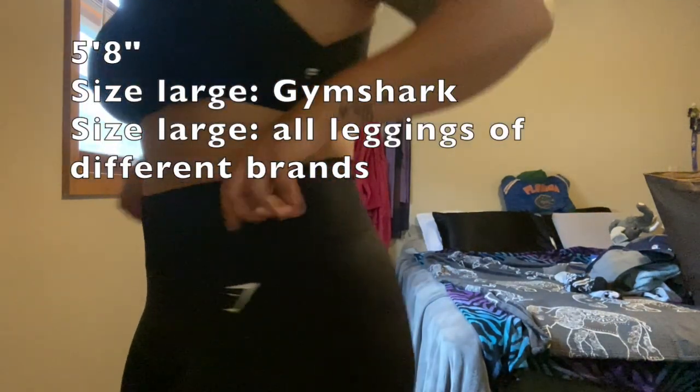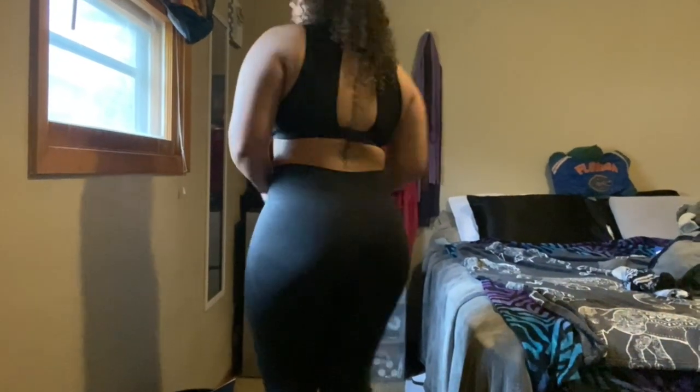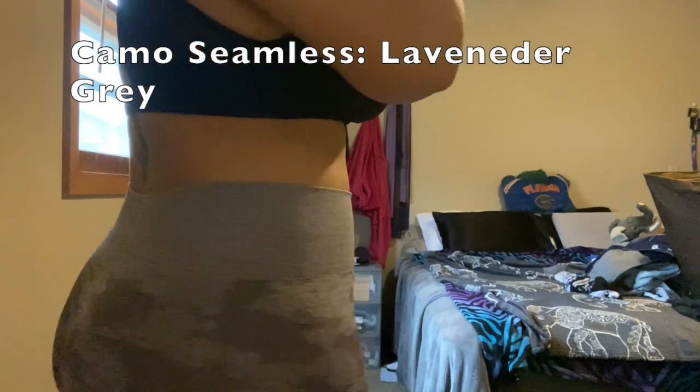These are the Vital Seamless Leggings in black marl. They are $50 roughly. I am 5'8" and I wear a size large in all Gymshark leggings. As you can see they're very fitting to the body, they keep everything in, they're not see-through, and they go all the way down to my ankles — a very good fit.